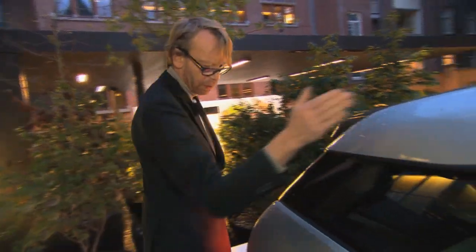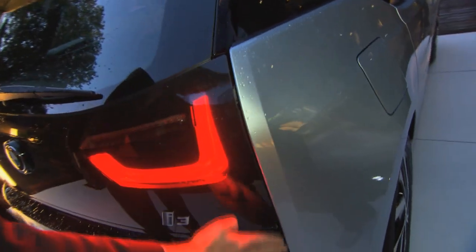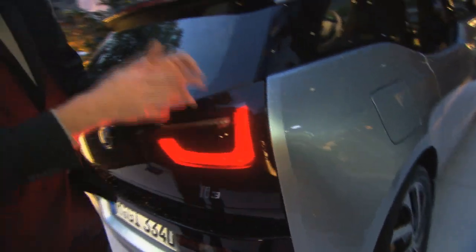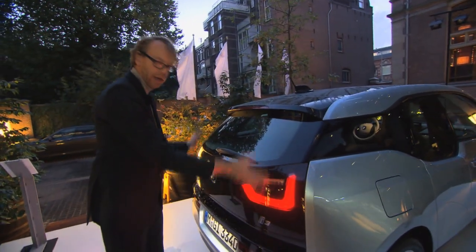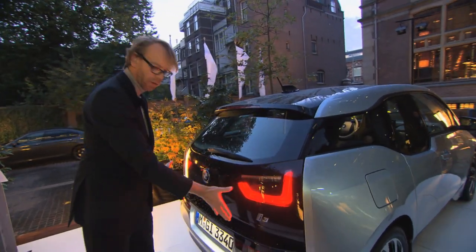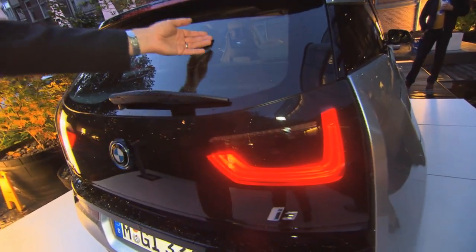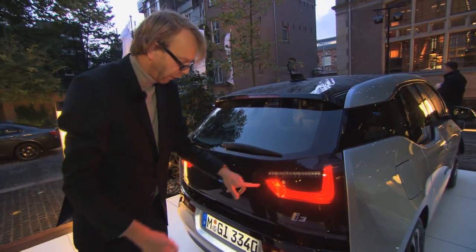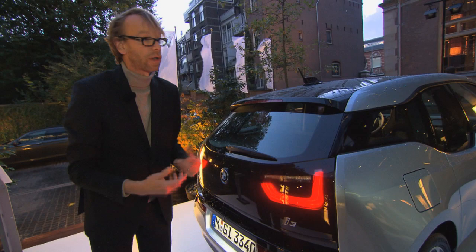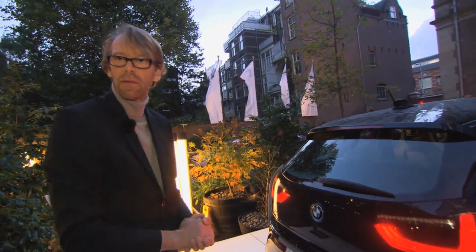Moving to the rear, aerodynamics was very important. You can see the edge form that helps disconnect the airflow. The black belt you saw on the hood continues up to the tailgate. There are a lot of innovations here — this section is all in glass, with LED taillights completely integrated into the surface. There's no shut line, and that's one of many innovations introduced in the BMW i3.